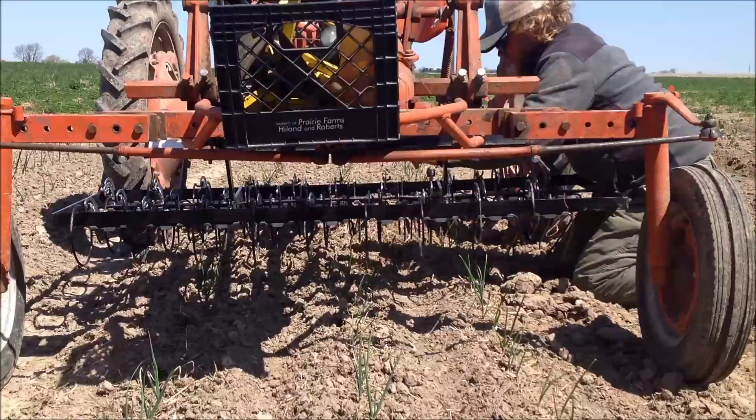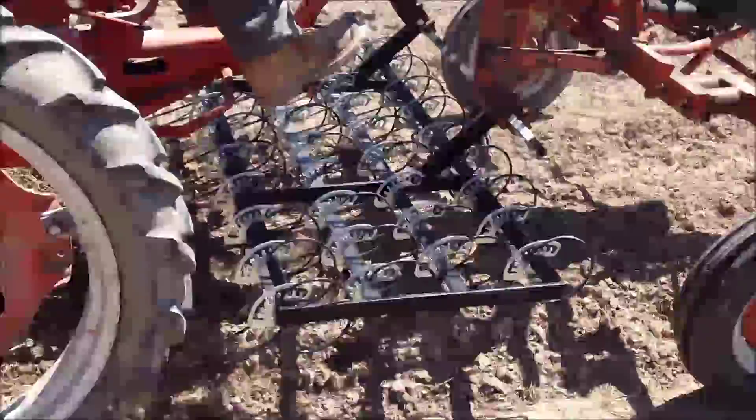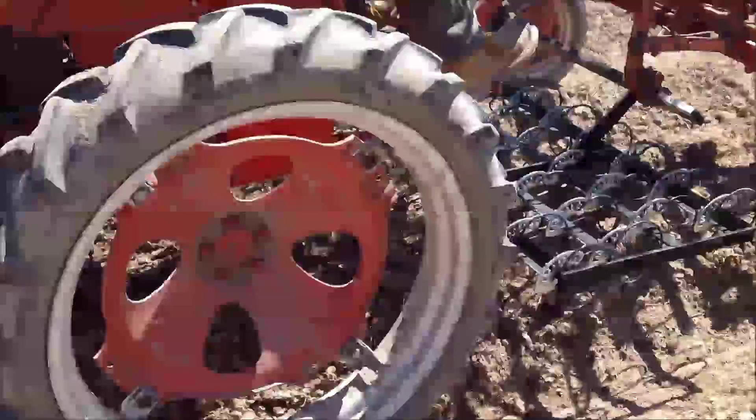The beds shown here are 200 feet long and it takes 40 to 60 seconds to cover a bed. The tine weeder consists of closely spaced steel tines that lightly cultivate the soil. The amount of tension on each individual tine can be adjusted independently. The faster you drive, the more aggressive the action.